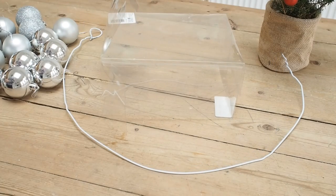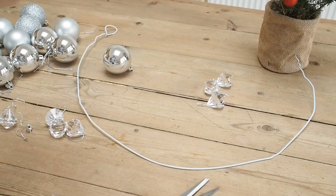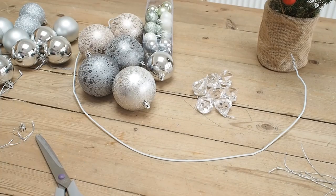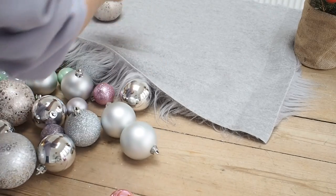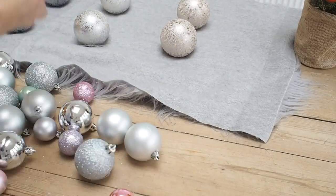So I'm going to prepare all my baubles by snipping off the thread as I'm not going to need that — I'll do that to all of the jewels and all of my baubles. I'm now going to lay out my design. I'm putting some fabric down so the baubles don't roll away and I'm just going to lay them out in the order I want them to go onto the wreath.